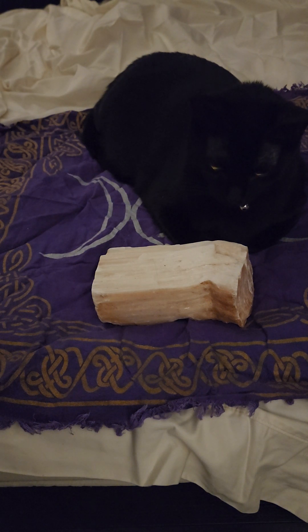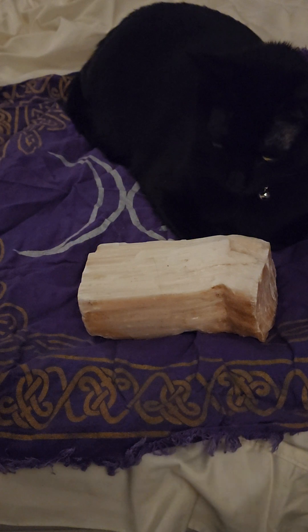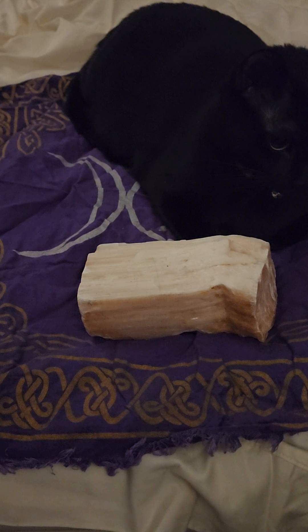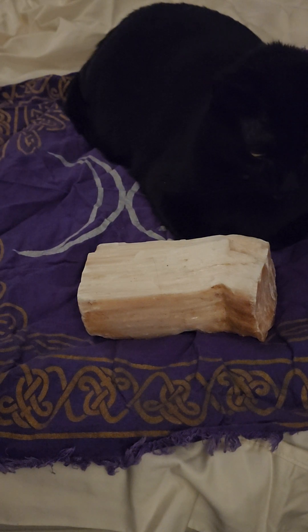This crystal is of course selenite, but with an added mineral of hematite. Iron oxide is in it — that's what gives it its peach color. Sometimes it's referred to as orange selenite, pink selenite, or depending on how dark it is, red selenite. This is a high vibration stone.